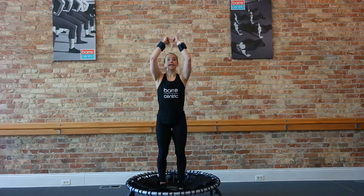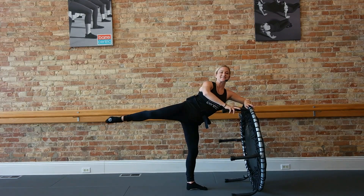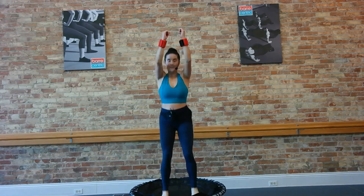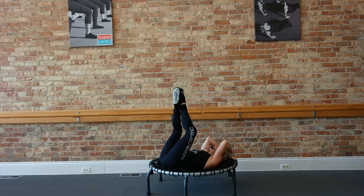Same goes here, with the controlled pace so you can feel all these muscles activating. Now reach on up, and up. Lift, lower, lift, lower, exhale.